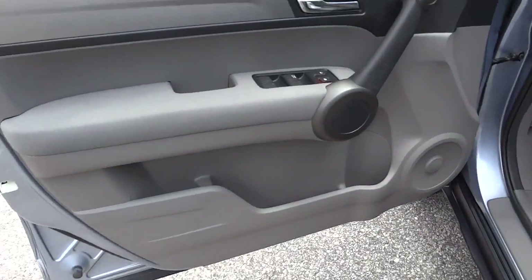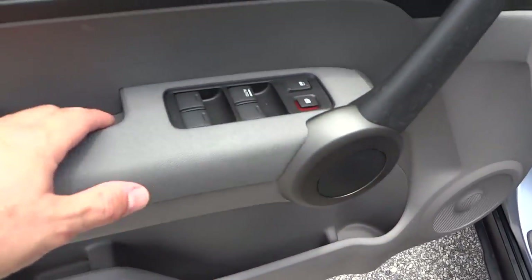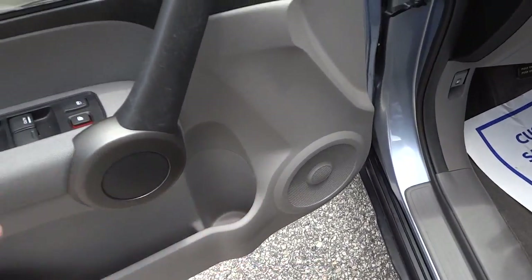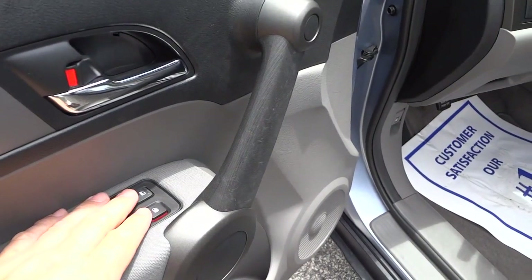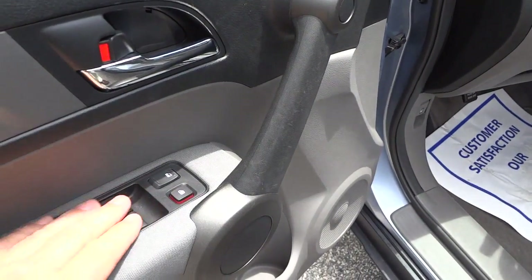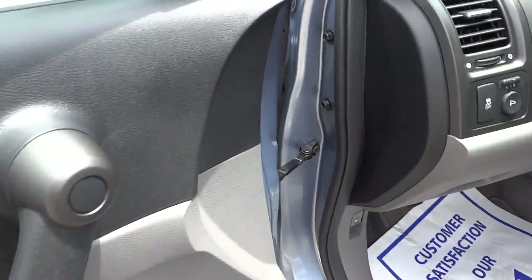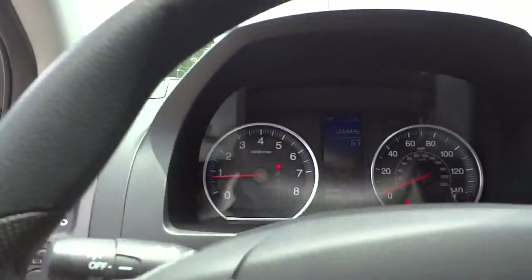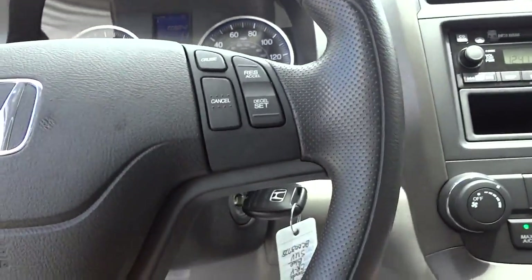Here's the inside of the driver door — there's a little pocket, a big pocket, and a bottle holder. There are big speakers in the doors and the sound system sounds really good. You've also got your power window controls here.